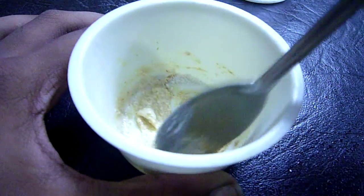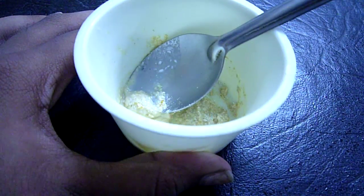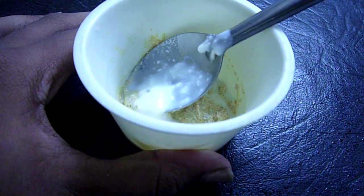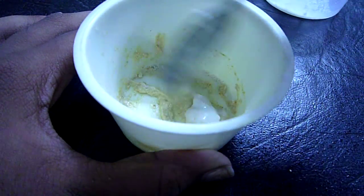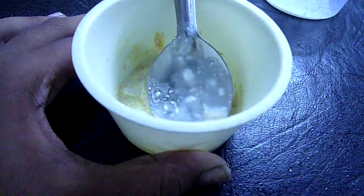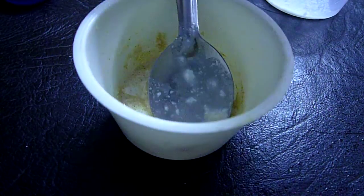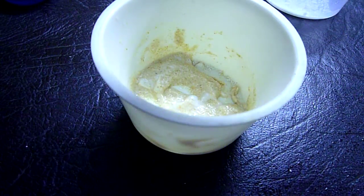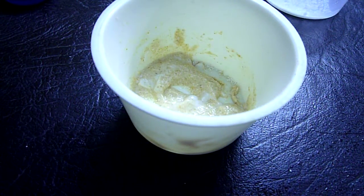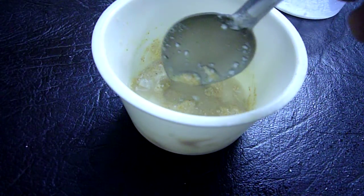Making curds is really easy. You have to take a bowl of milk and a drop of curds, then leave it for about six hours and there you are — your curds is ready. You just need to add about a spoon of water. Now I am adding distilled water.